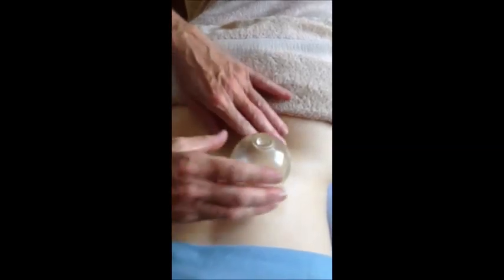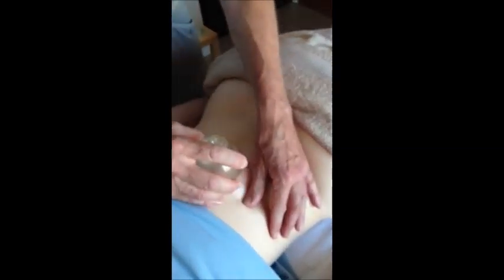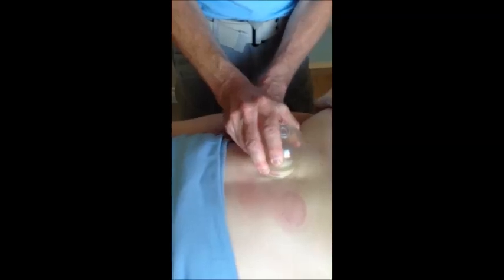There are different levels of cupping as well. I've done quite strong cupping on Julie, but you can do it slightly lighter if you want to. If Julie were to have a bad back, this would be really relieving for it.